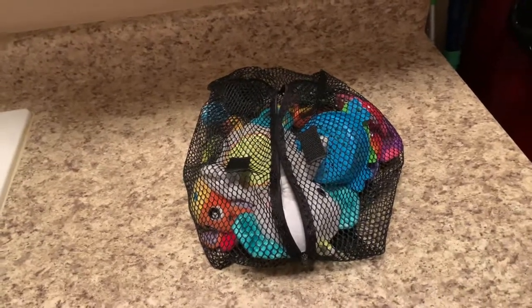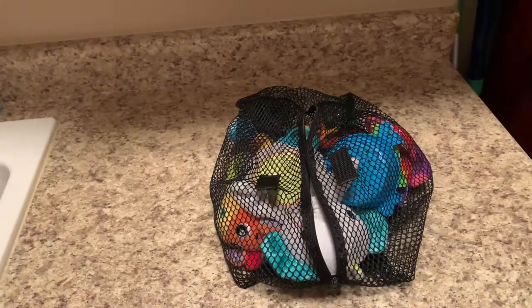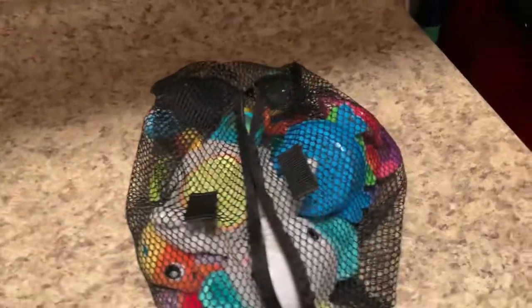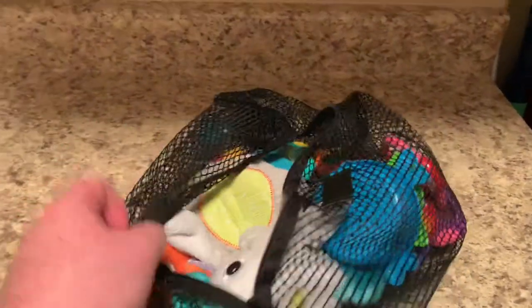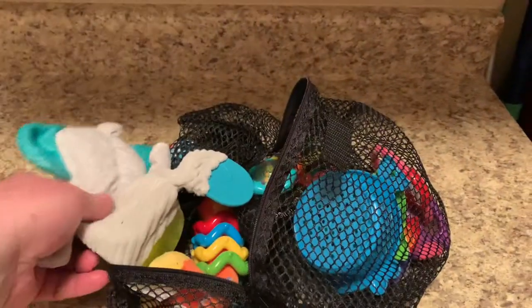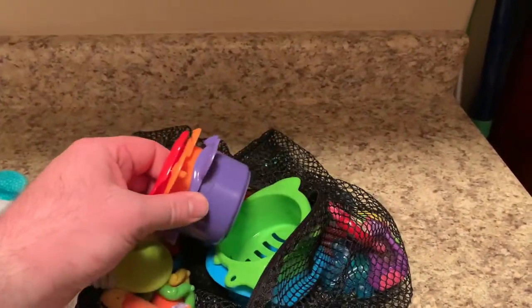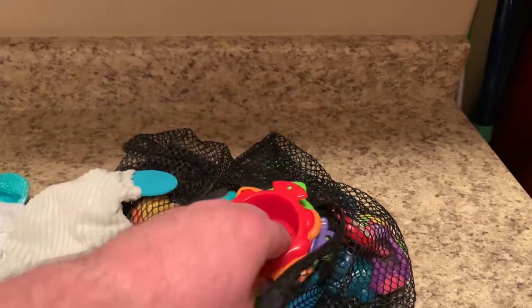In this video I just want to demonstrate how using the mesh bag can actually be very beneficial for kids' toys. In here is a bunch of different kids' toys — teething rings, bathroom accessories that I know my kids absolutely love, but again being in the bathtub can become filmy.